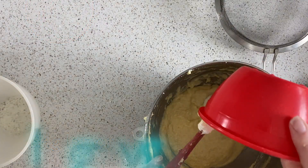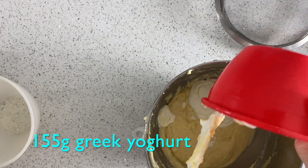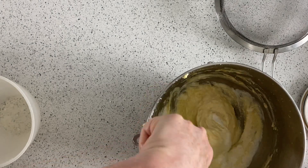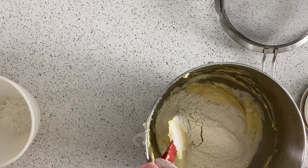Then a Greek yogurt goes in, and then we're going to put the rest of the flour in, just until combined — we don't want to overwork it.